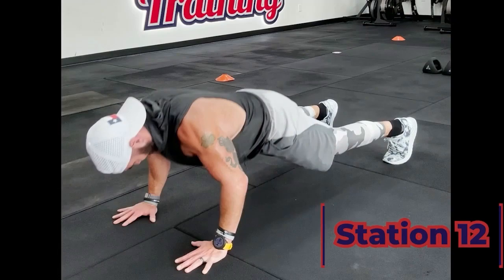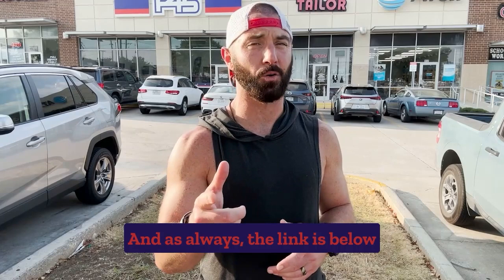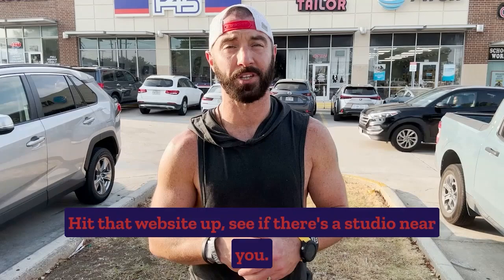That's a wrap for the Foxtrot workout. Thanks for watching. As always, hope you enjoyed it. If you did enjoy this workout, let me know. And as always, the link is below for F45's general website. Hit that website up, see if there's a studio near you.